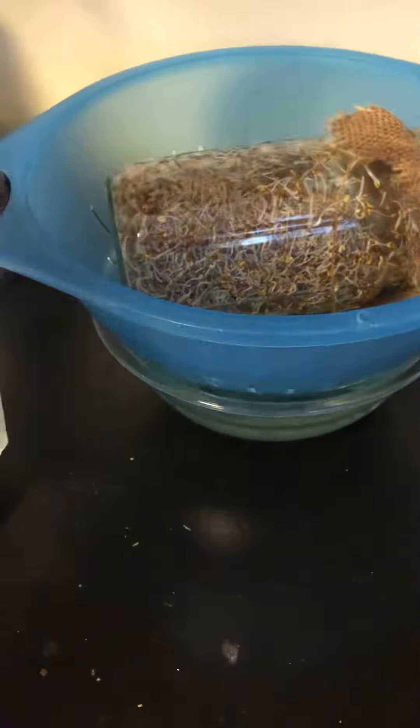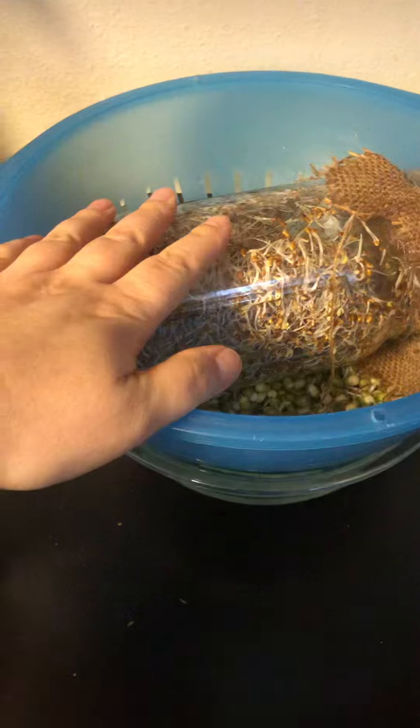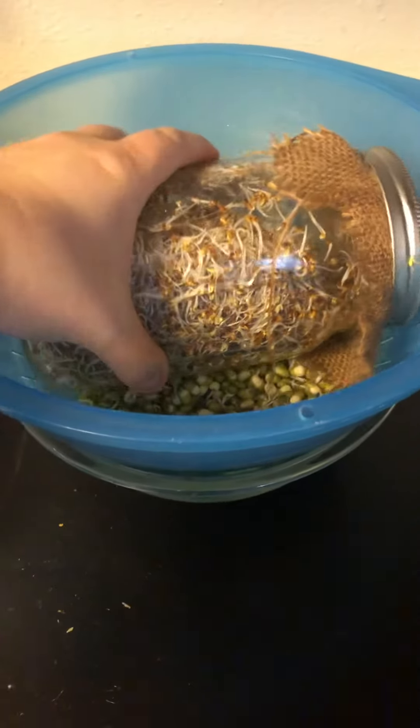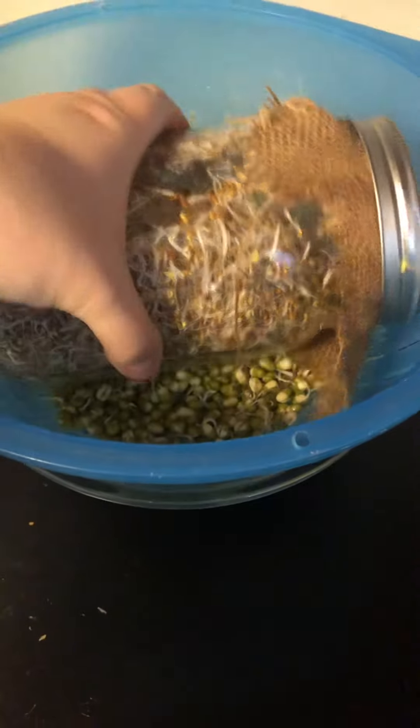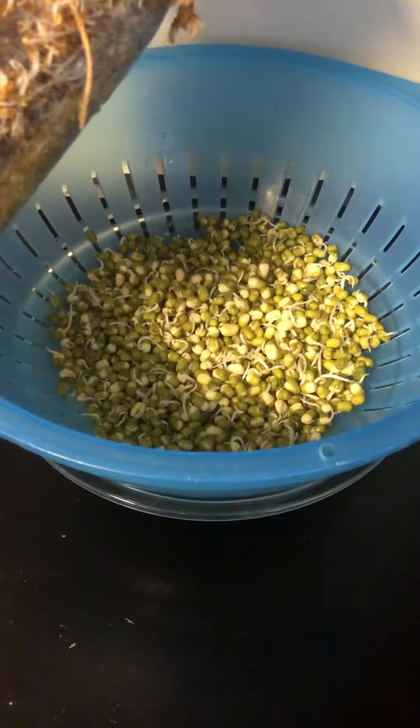I'll show you what I've done here. This is my bean sprouts and my alfalfa sprouts. The bean sprouts need a weight on them to get nice and thick. I'm using this big jar as the weight instead of buying another weight. The bean sprouts are big enough to sit in a colander, so that's how I do it. There's some water in this bowl underneath to kind of help keep them from drying out.